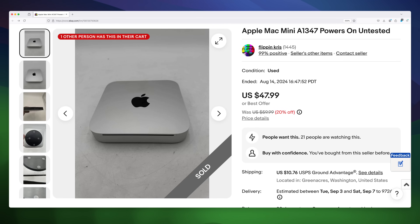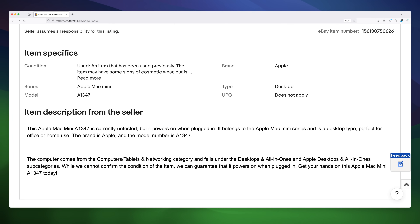I recently purchased the cheapest Mac Mini I could find on eBay. It was listed as-is, no specs listed, and said it had a boot chime but was untested. Basically, it was a series of red flags, so I had to buy it.